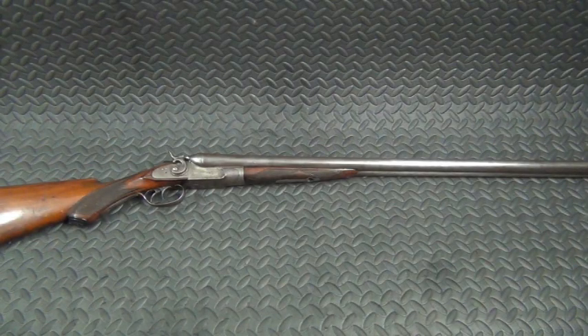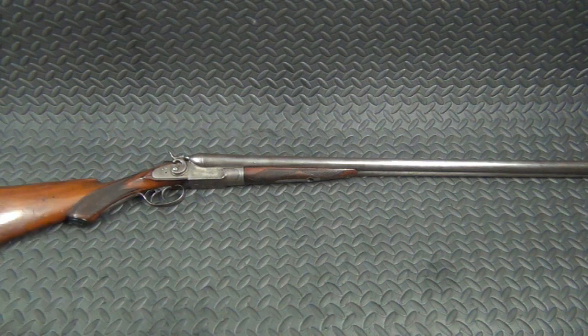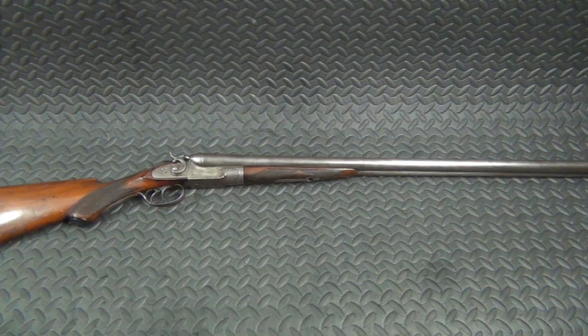All right, here we are — a before and after video. This is the American Gun Company double barrel side-by-side 12 gauge that I picked up at the One Maker Gun Show. It's overall in pretty good condition.